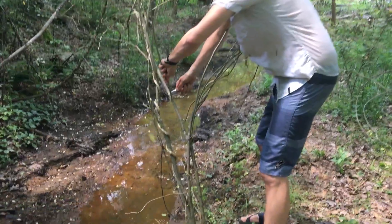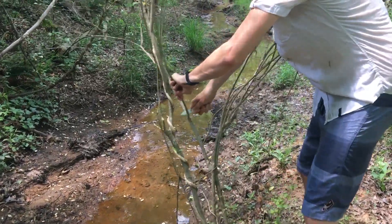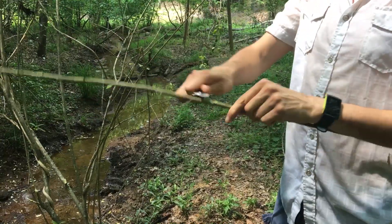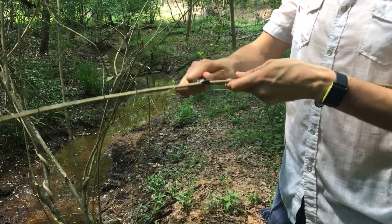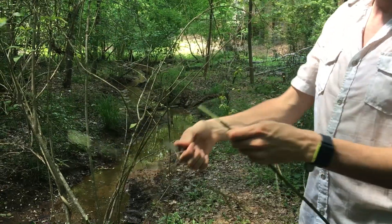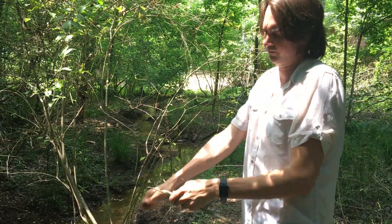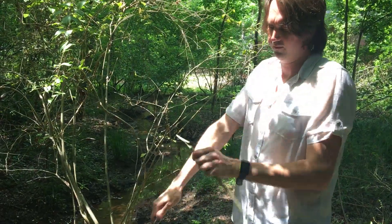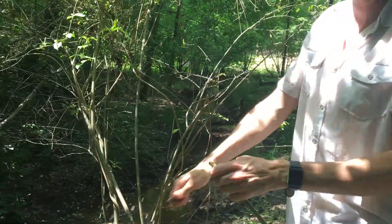Look how straight that is right here. Whittle it down. Maybe take our... there we go. Gets that wood pretty well.